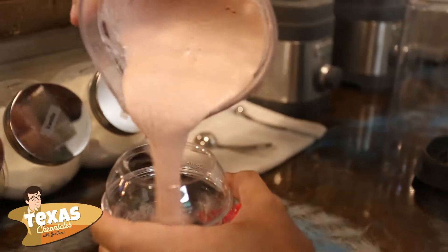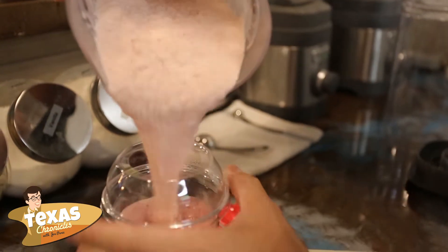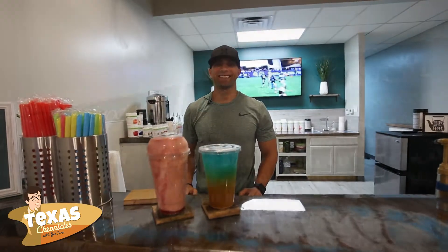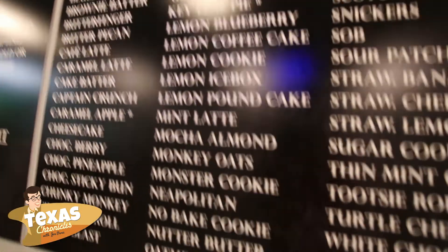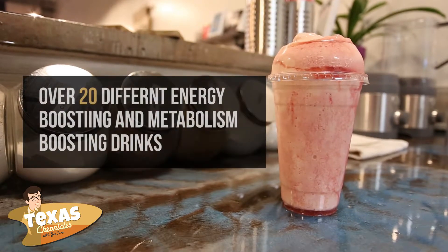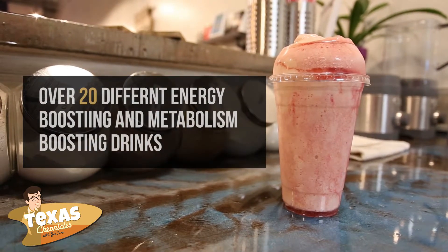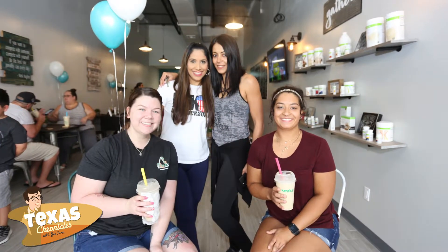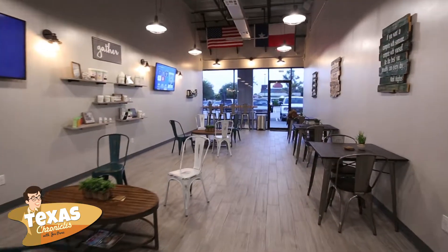Here at Impact Nutrition we are a healthy smoothie bar hangout where we serve delicious full healthy meal replacement smoothies. We have over 70 selections to choose from. We also have over 20 different energy boosting and metabolism boosting drinks, and we also have free Wi-Fi, so if you want to come hang out, study, work, or meet up with friends or colleagues, this is a great atmosphere and environment to do that.